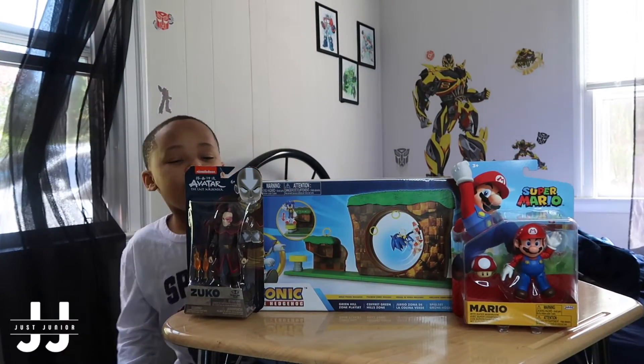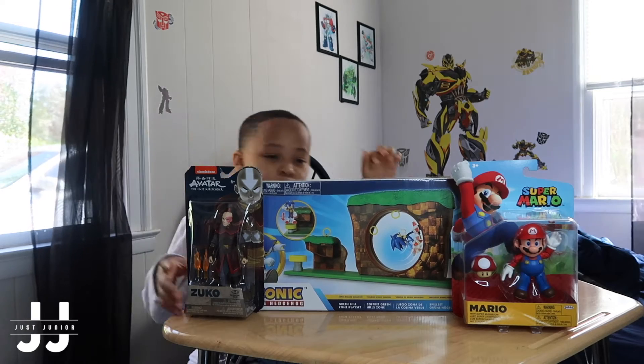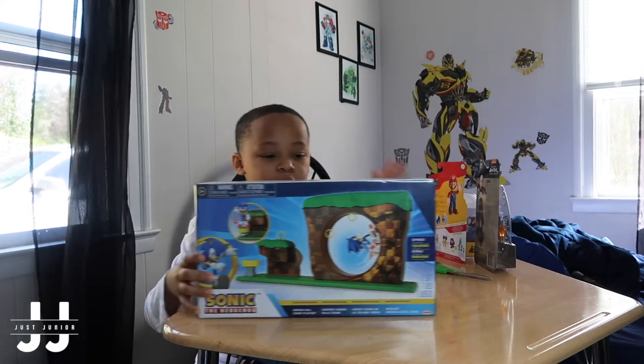This is my channel video and today I'll be reviewing all these toys. The official one I'll be reviewing would be Sonic the Hedgehog.